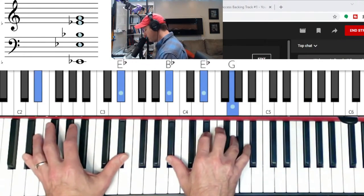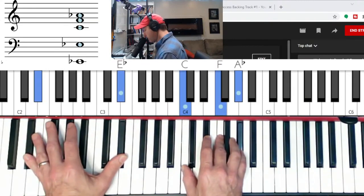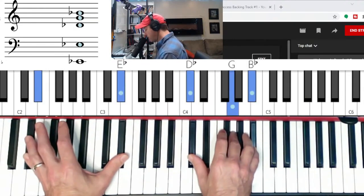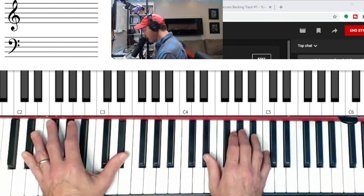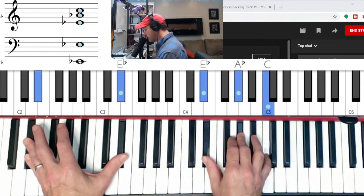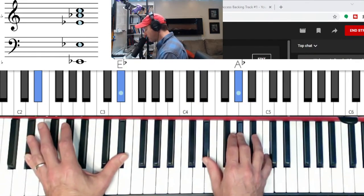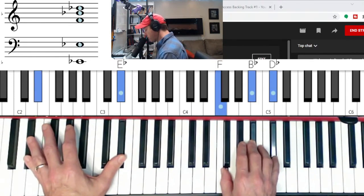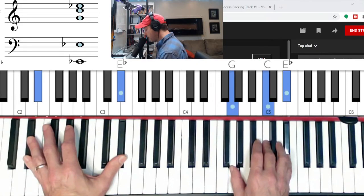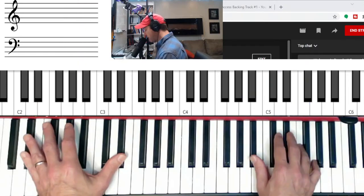Let's do that one more time: E-flat, second chord is minor, to E-flat seven — flat seven, three, five — to A-flat major, the fourth chord is major. Then you go to the fifth chord of the key, minor — B-flat minor. The sixth chord is minor, C minor in second inversion, and then I go up to D-flat major and E-flat.